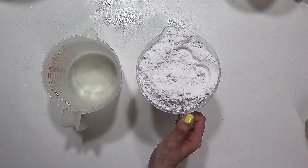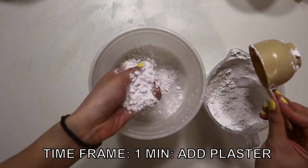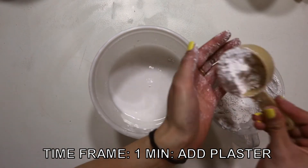Anything too cold, it'll set too slowly, and anything too hot, it'll set way too fast. It's now time to get plastered — not that type of plaster. During the first minute, you want to sift in your plaster gently. If you dump it in, you'll create air bubbles, and that will create more work for yourself in the future.